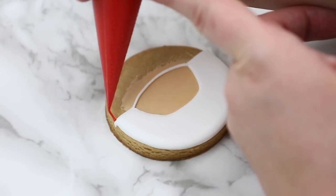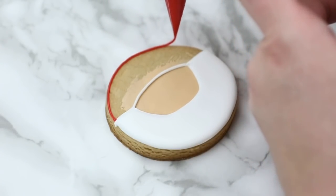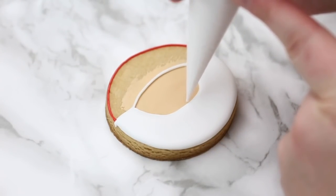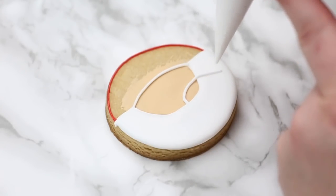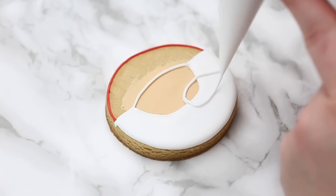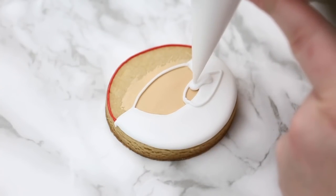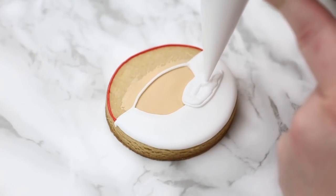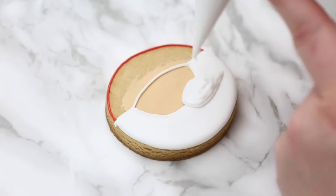Now we're going to do the top of his hat. I've let the bottom dry a little bit so the icing won't run into each other. I've outlined the hat, and while I'm letting that outline dry I'm going to work on his mustache. I'm just going to do like a sideways raindrop or teardrop type shape as a rough guide, then go in with my outline consistency, fill the area quite thickly with icing, and wiggle my bag as I'm doing that just to smooth it out as I'm piping, then go in with my scribe.